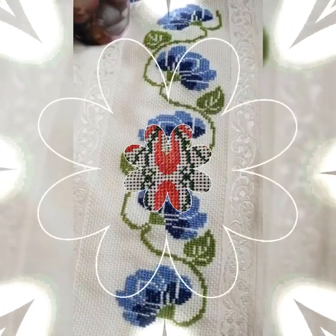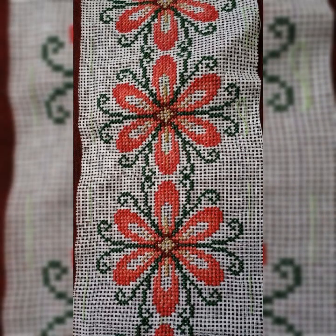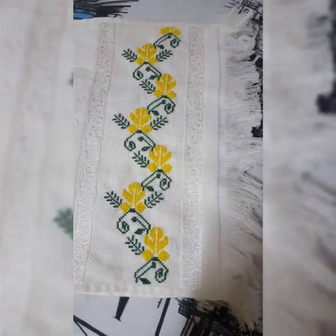Border design, hem embroidery designs — this is the closest stitch and embroidery designs, and this is the best way to look at these videos.